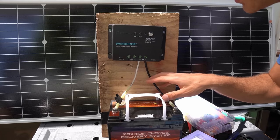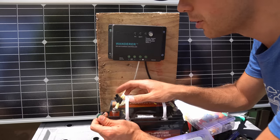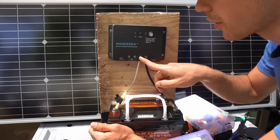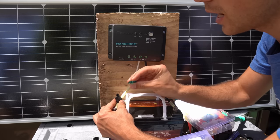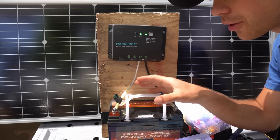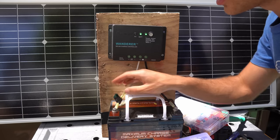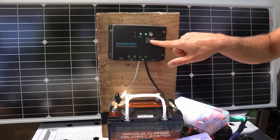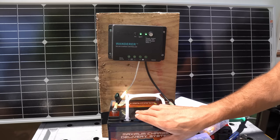Now we have two wires connected and we need to attach a fuse. For this system using 100 to 200 watts max, for a 30 amp controller you usually want a 35 amp fuse, but for what I'm using I can use a 30 amp fuse — that's the max amp limit of this inline fuse holder. For most of you using under 300 watts of solar with this controller, use a 30 amp fuse and you'll be good. After connecting the fuse you will see the green lights turn on. If you're using a sealed lead acid battery you want it on green, and it's already on green — so that's good.